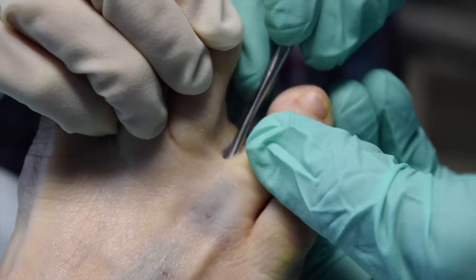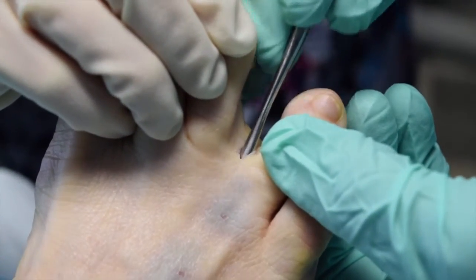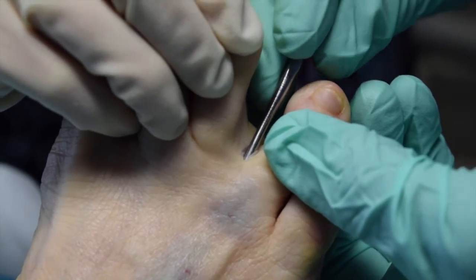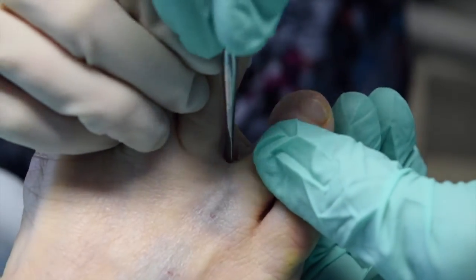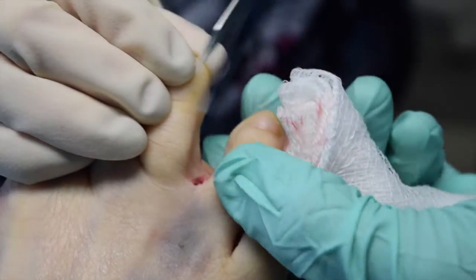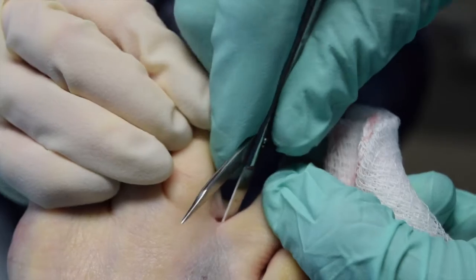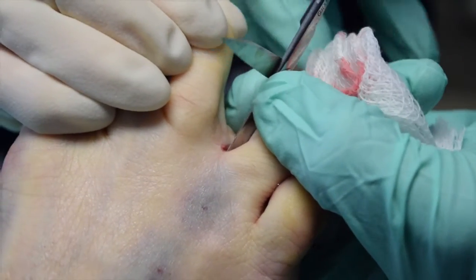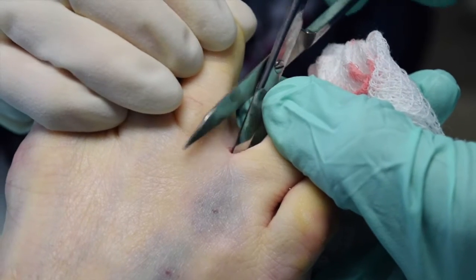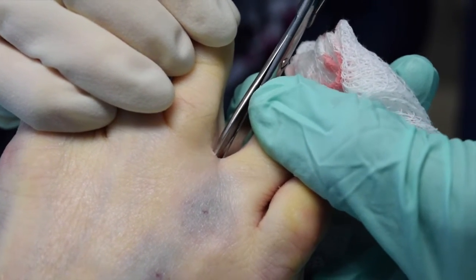Then we take a blunt dissector. Most of the time you use a lock elevator and you can palpate the dorsal part of the ligament, then turn around and take the soft tissue off the plantar aspect of the ligament. Then I have a scissor that has a blunt end and also sharpened on the top with a blunt tip as well, and this allows it to go in this area underneath your vessels.